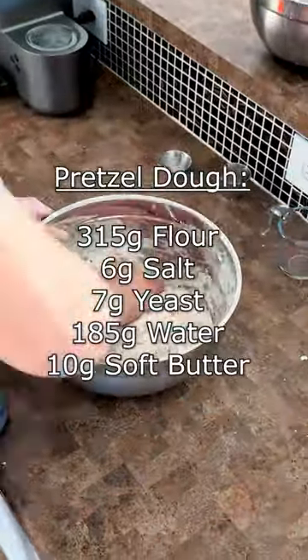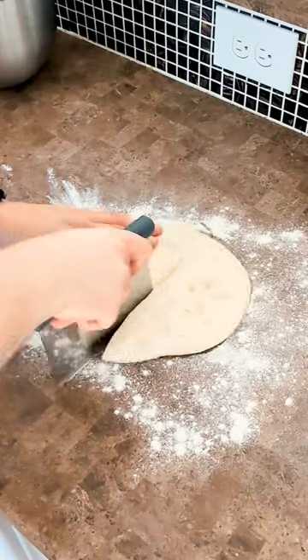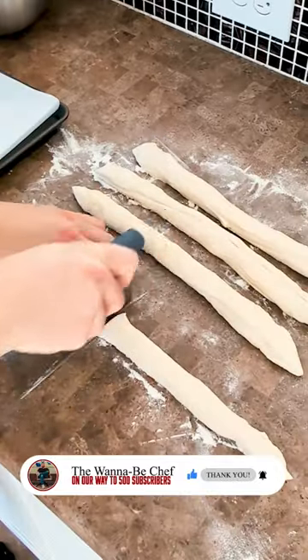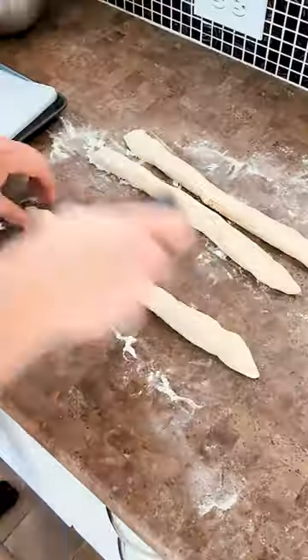First thing we're going to do is make our pretzel dough. I got the ingredients on the screen there for you. Follow those, let it proof overnight. When it's done proofing, onto a floured counter. We're going to break that down into four equal chunks and roll it out. Now's your chance to decide if you want a traditional pretzel shape or pretzel bites. I chose bites.